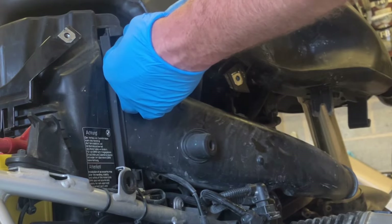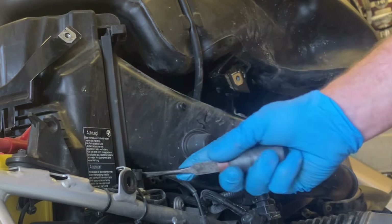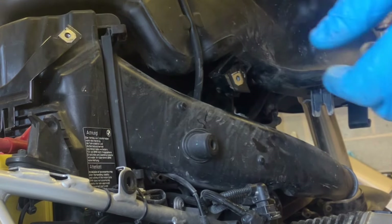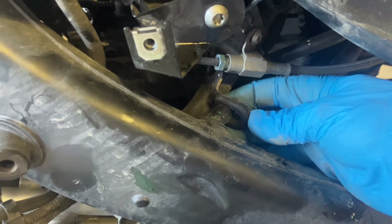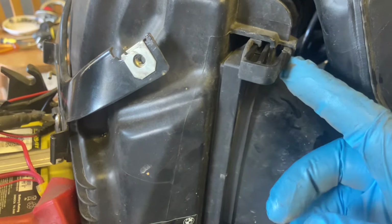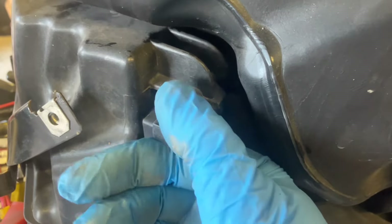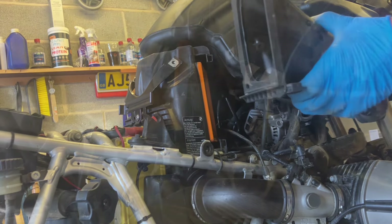I'm going to pop these clips out. This gets a little bit stubborn so it's worth spraying them first. These little clips just push in and then slide out — pull them all the way out. Slides up like that.